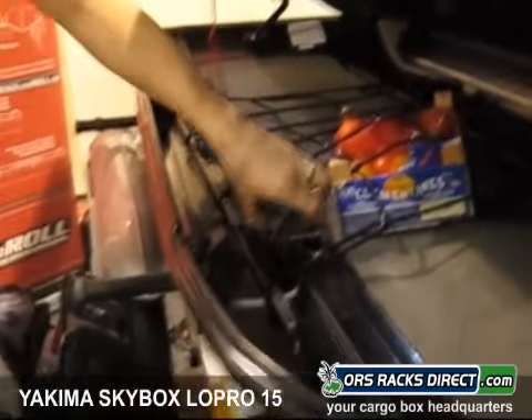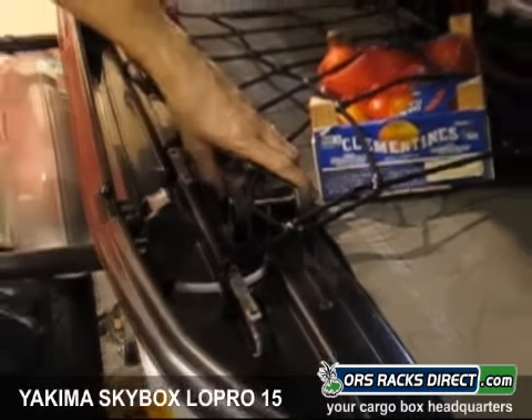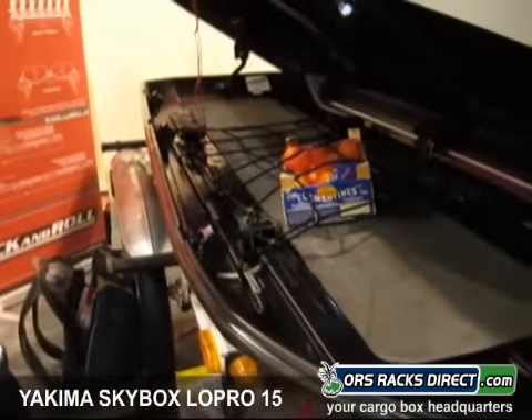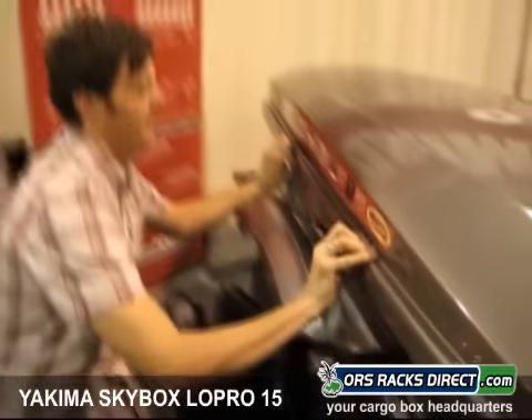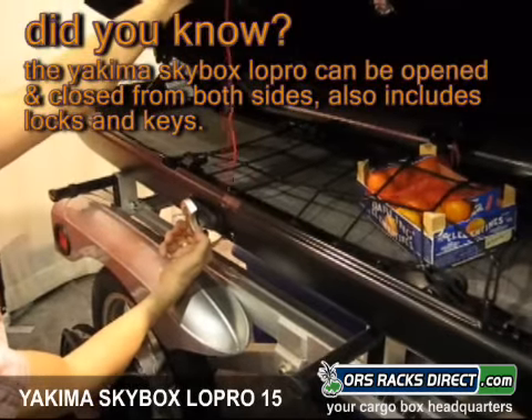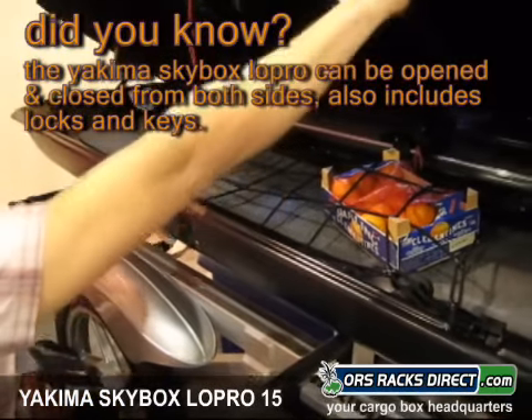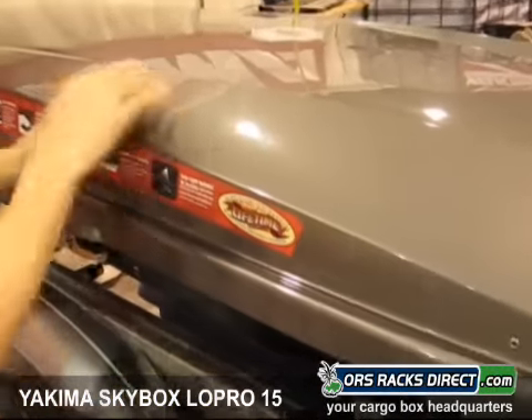It also has the quick latch hardware, so taking the box off and putting it back on is super easy. They've redesigned the latch, and it now has a really positive open. Again, that one-handed opening is a really sweet feature.